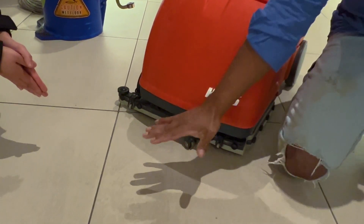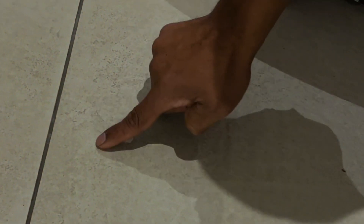Get an idea about the tile - get a close-up look. These are the marks we are trying to clean today. As you can see, this tile is clean, and we want this area to look like this.